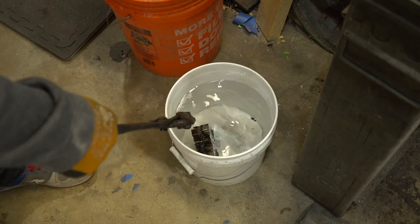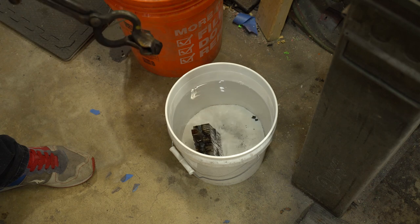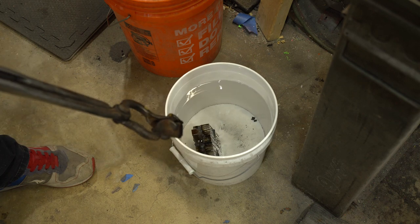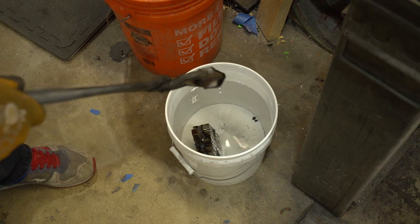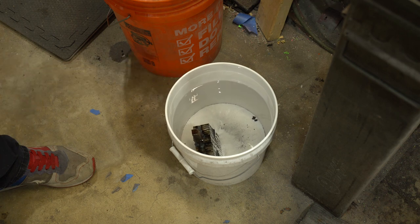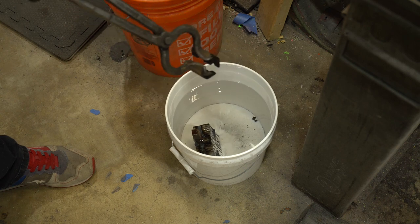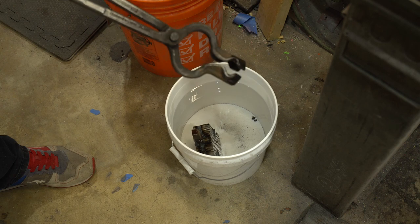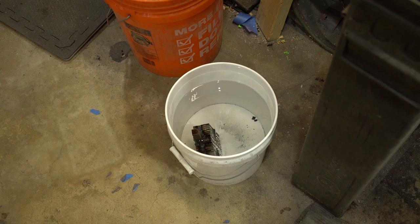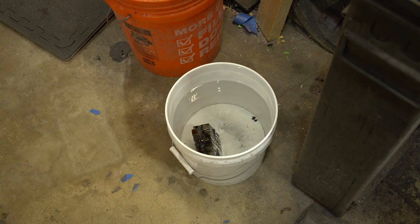My next step is I will soak this billet in kerosene. What this does is the kerosene will get between the layers and when you put it into the forge, the kerosene will burn out any impurities between all the layers. This essentially makes it so you don't have to use any flux. If you pull it out and try to smash the layers down, scale is going to build up between the layers and you're going to have a harder time forge welding it unless you put flux on to clean out the layers. This makes it so you can do a billet without adding flux, which essentially is an impurity and makes it more likely to have a failed weld.